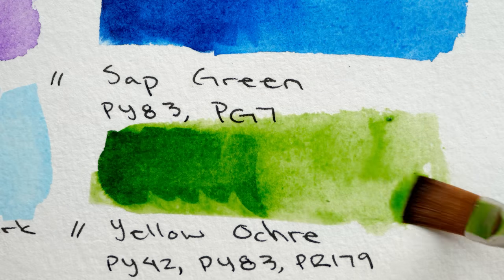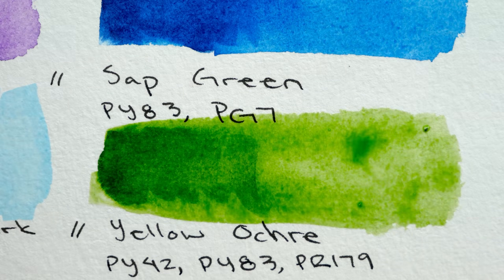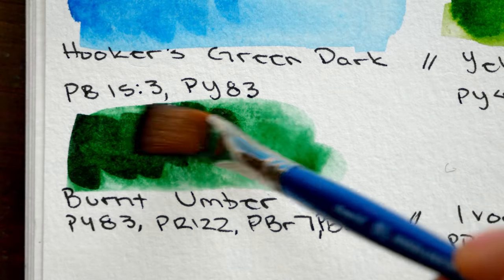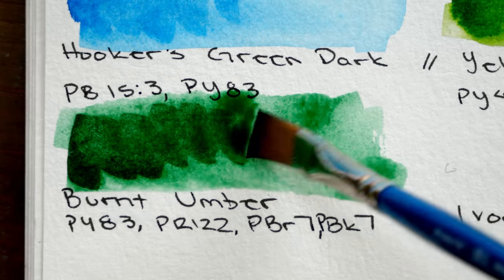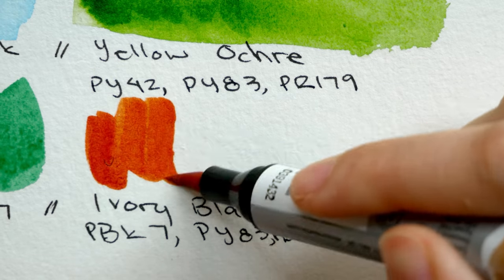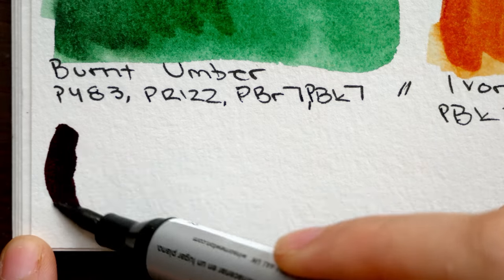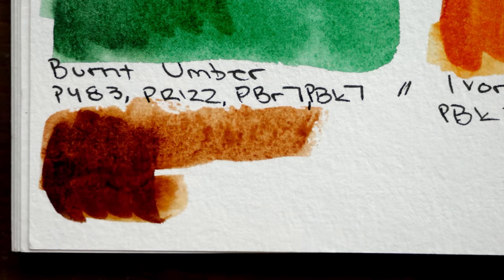That doesn't necessarily mean those colors are worse or not as good. What I found with supplies like these is it just means those colors can be used for different purposes — maybe you want some areas with lighter color, so it's nice to have ones that don't spread as much. Hopefully you can see some of those differences here: how every color is a little bit different, some really easy to get a lot of pigment out of, others staying much lighter.